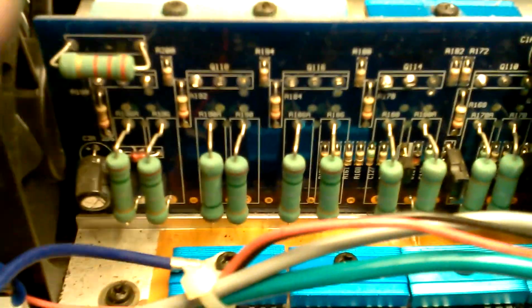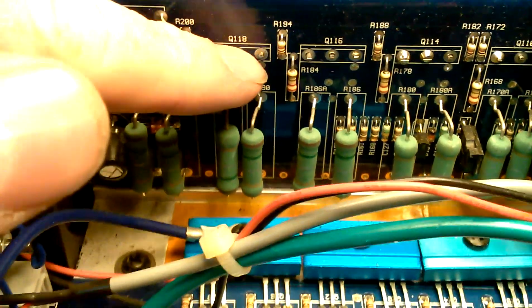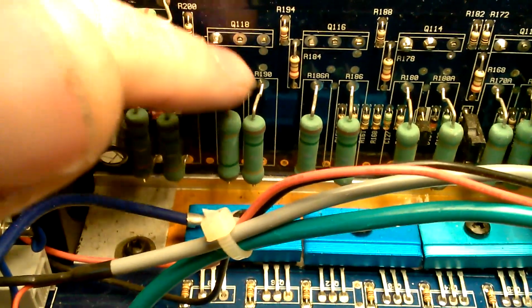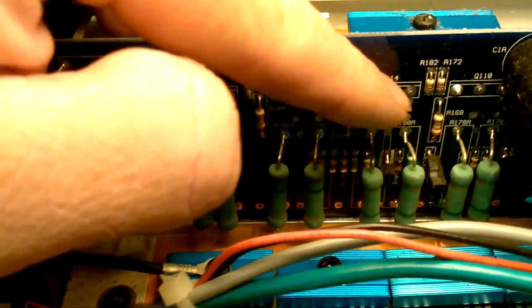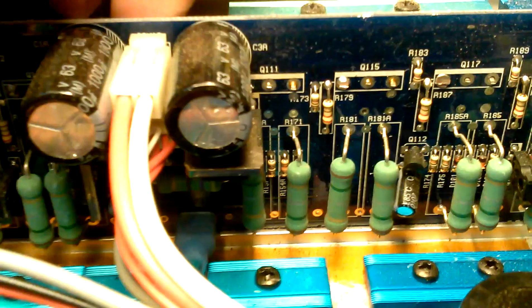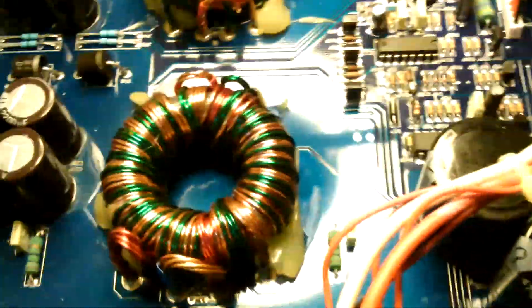Right off the bat — hopefully my camera gets this — these are supposed to be soldered double-sided boards. They come from the factory with just one heavy solder where it needs to connect on the back, and then you see no solder, no solder, no solder — sporadic solder at best — all the way around the amp. There's a whole other side that does the same thing all the way down the board.